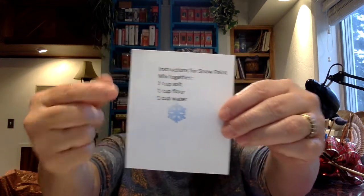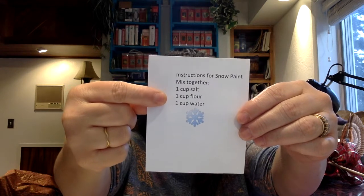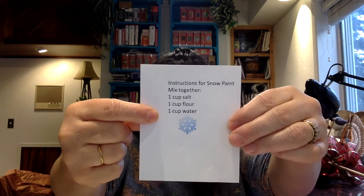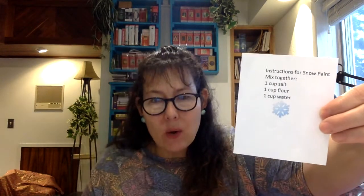So this is our recipe. It calls for one cup salt, one cup flour, and one cup water. Did you notice that they all have one cup? So it's equal parts. If you don't quite have one cup of any of those, just use what you have — just make sure it's equal parts.